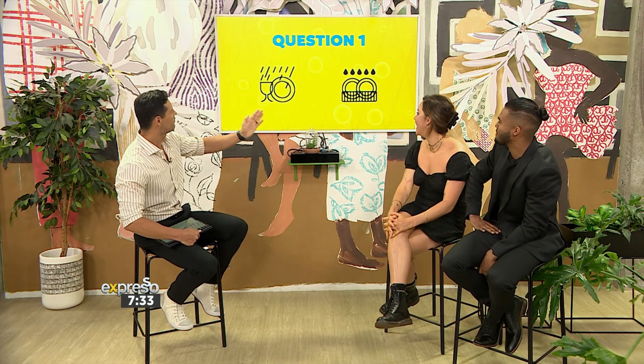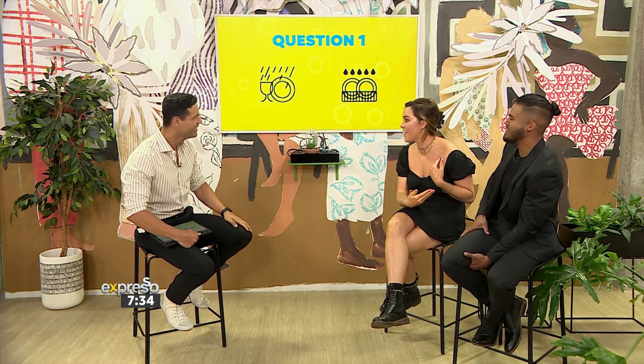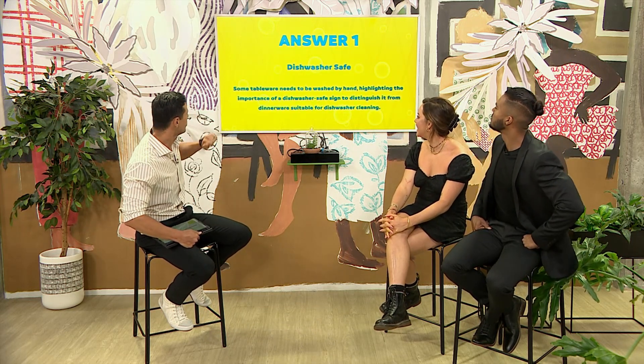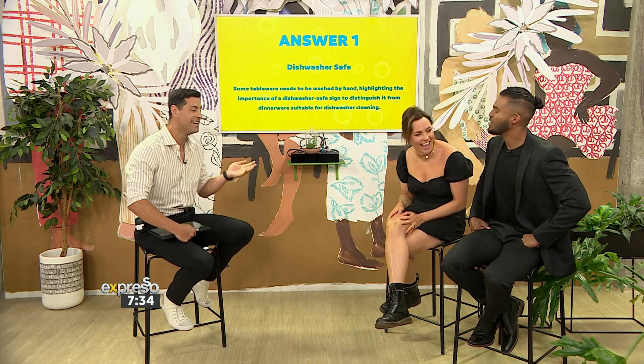Just as a disclaimer — no idea. Okay, so this is the first symbol. What does it mean? Meow — eco-wash? I think this is just like rinse, maybe? They should have been a leaf. Dishes! Let's see what it means. Some tableware needs to be washed by hand, highlighting the importance of a dishwasher-safe sign to distinguish it from dinnerware suitable for dishwasher cleaning. So that's a symbol you'd see on a plate or a bowl.